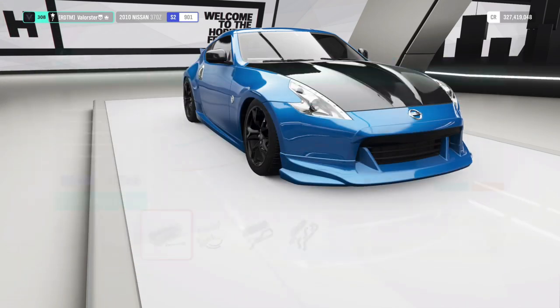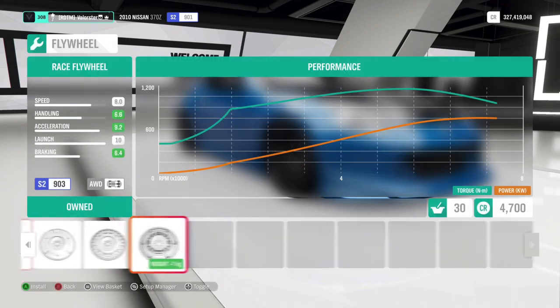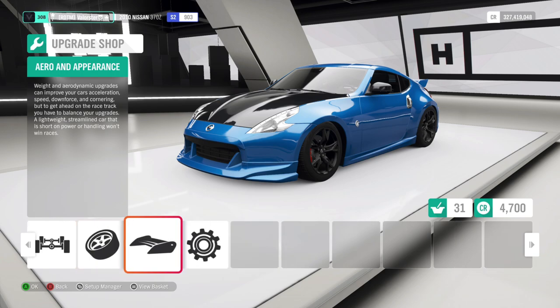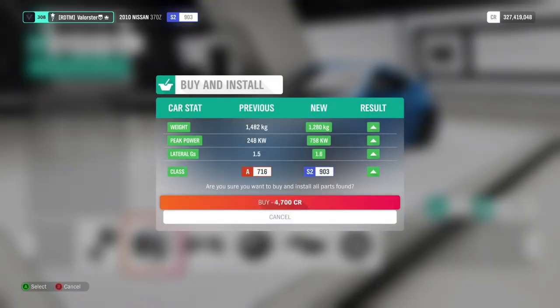Let's put the bigger turbo on. These extra parts are not strictly necessary, but we can do it. As you can see, we have an S2 car now — it's fully upgraded. So we're going to install this.